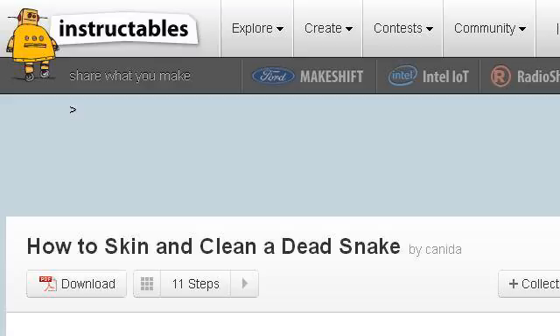Our top-ranked site to learn about how to gut a snake is www.instructables.com, specifically the page titled 'How to Skin and Clean a Dead Snake, Save Skin for Later Use.' This is the link.